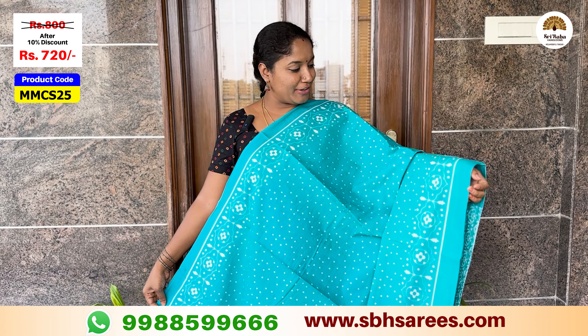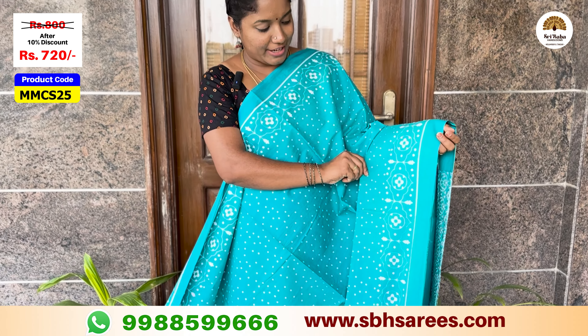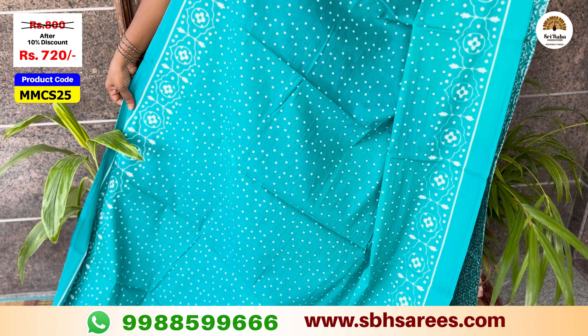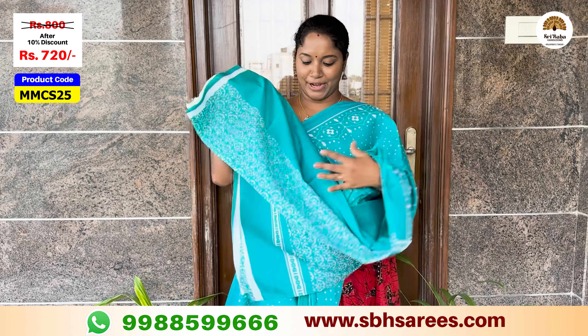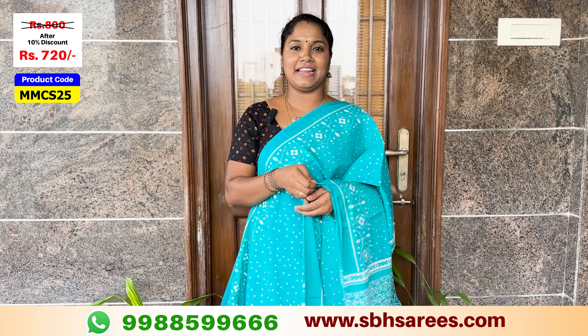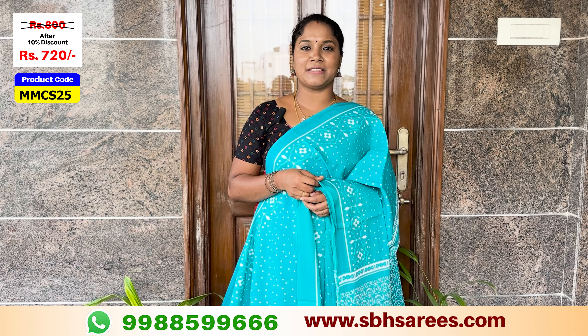The blue color has different combinations with white color. This is a floral printed border with a poly printed shape in the orange pattern. This is an all-over printed design with a plain blouse with a printed border. The price of this saree is $800, with a 10% discount for $720. The product code is MMCS25.